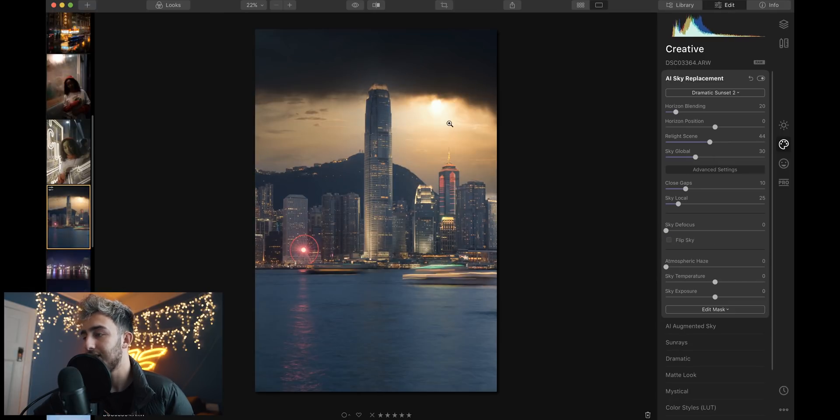Something I really like about the sky replacement is they've got advanced settings. So you can go and relight the scene. If I turn that all the way down you can sort of see a bit of a glow around the building, but you relight the scene and it actually just looks legit.